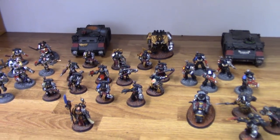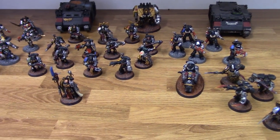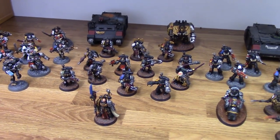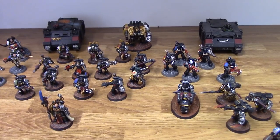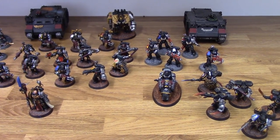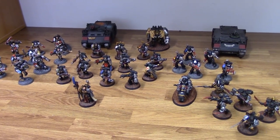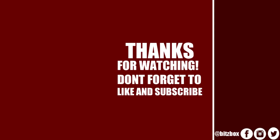So yeah, this turned out to be more of a Death Watch army showcase, but I hope you guys have some rough ideas if you want to convert up some of your own. I thought it would be nice just to show them off and talk you through my thought process behind the conversions. Thanks for watching, and I'll see you again very soon. If you enjoyed this video, please feel free to subscribe to our channel if you haven't done so already. You can also click that bell icon to be notified when a new video goes live. On the screen now are two more videos you may wish to check out, and a link to our Patreon page also. Thank you so much for watching, and we'll see you again soon.